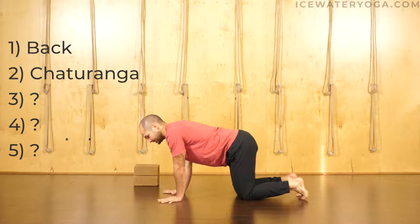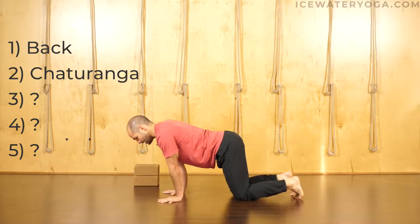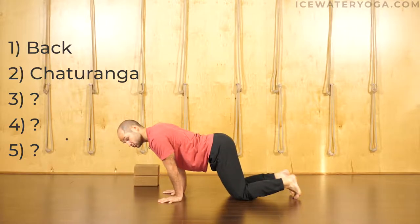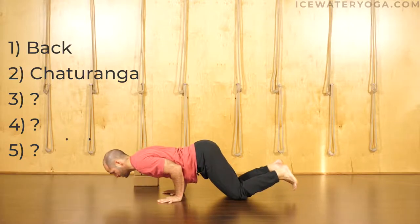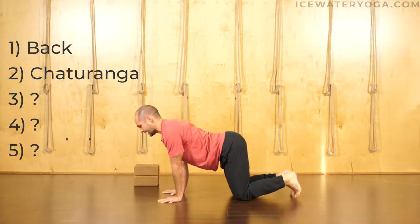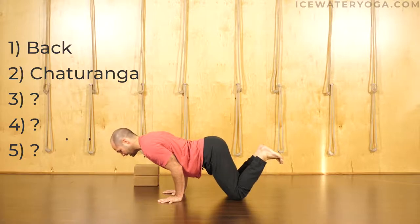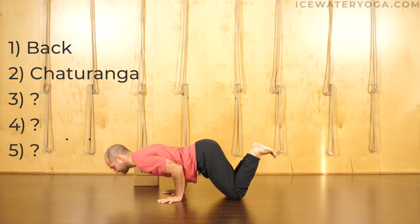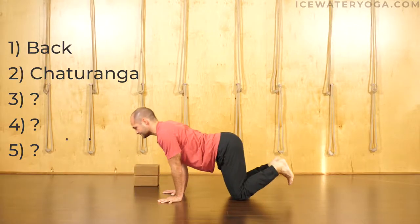Keep the elbows directly over the wrists at all times. Start with my knees on the mat, I keep my elbows over the wrists, my chest comes forward — which is a huge key for crow pose. I'm going to lower down, elbows staying over wrists, maybe my feet come off the floor, shoulders stay over the elbows, elbows hug in towards my midline, and then I press back up to straight arms. Hands are shoulders width, fingers are spread, index fingers parallel, elbows over wrists, elbows hug my ribs, shoulders forward, chest forward, shoulders never dropping below the elbows, and then I press back.